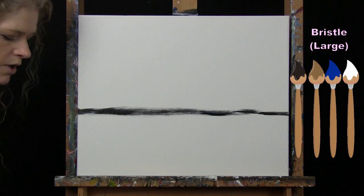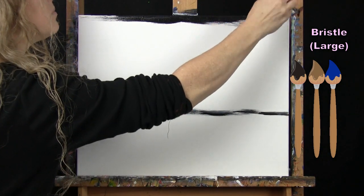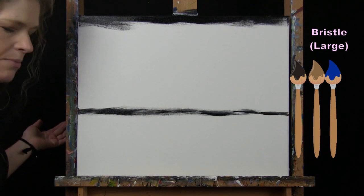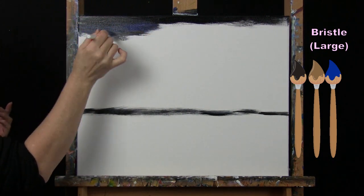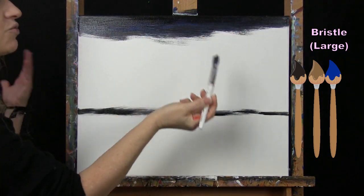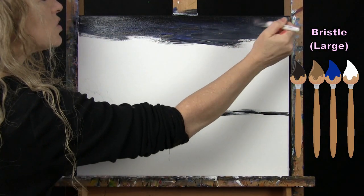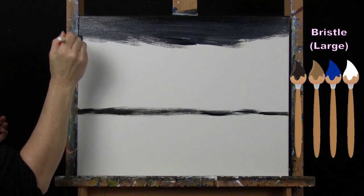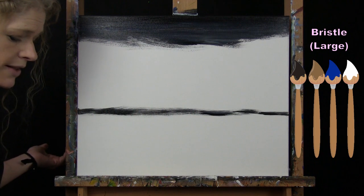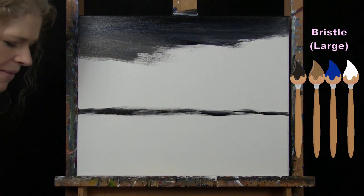Reload the brush with blue, brown, and black — not much white yet because I want it really dark at the top. Apply paint in a left-to-right, long crisscross brush stroke. Watch out for the black because it can easily take over — I want dominant colors to be blue and brown. Pick up a little white to soften the sky and prevent streakiness. I want mine pretty dark, so I'm cautious about adding too much black.